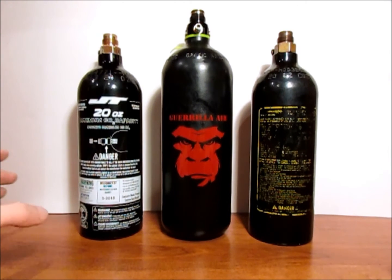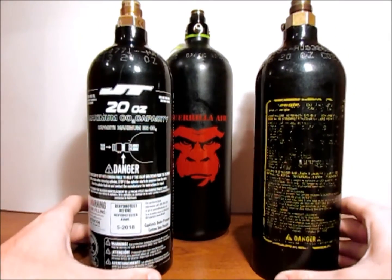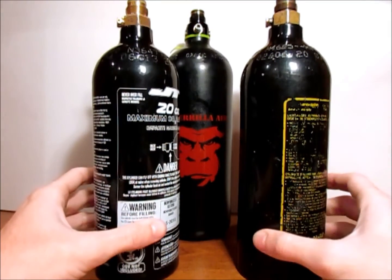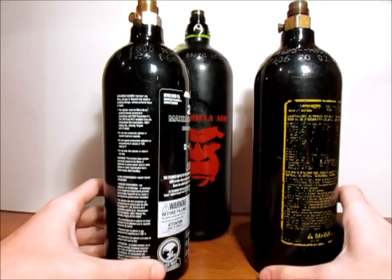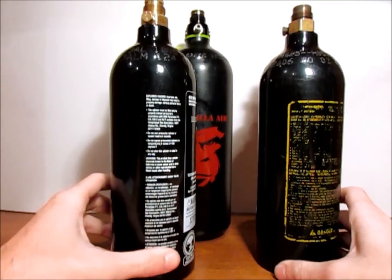Starting with CO2 — with your CO2 bottles, each one should be made of aluminum or steel. Almost all will be aluminum, and around the crown you'll see some writing on each of the bottles. Now, on the writing, there's a lot of stuff that really doesn't mean that much, but there also is a lot that means a lot.